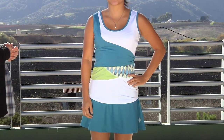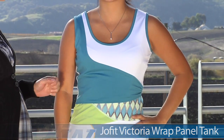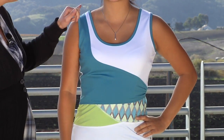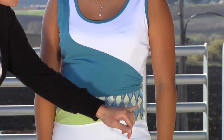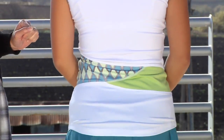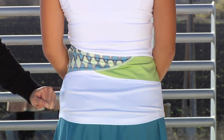In our first outfit we have Kana wearing the JoFit Victoria wrap panel tank. One note is that she is wearing one size smaller than she normally does — we do recommend that you drop one size from your usual. It has a nice scoop neck and a great wrap. It's actually a layered piece and it gathers on the side. You can see a nice hint of print as well as a contrast panel. Looking at the backside, it's a nice full coverage tank with a great hit of the print and that contrast green panel.